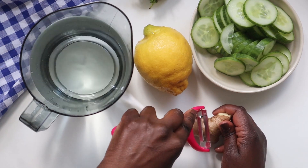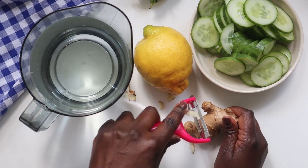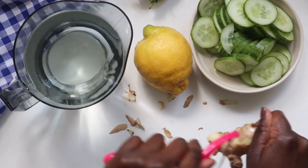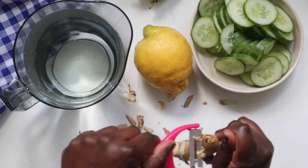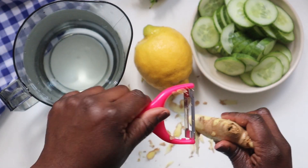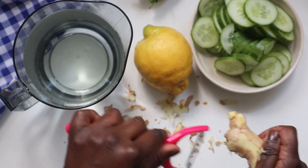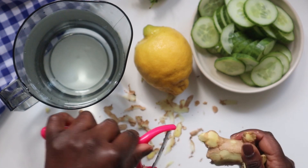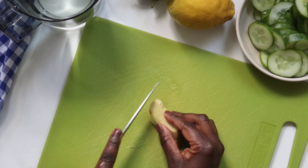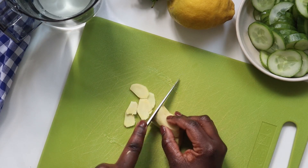First, you want to start by peeling your ginger. Some people like to leave the skin on; I personally prefer to just roughly remove it. As you know, ginger is a superfood — it comes with so many health benefits: it beats nausea and has immune-boosting properties, all the good stuff. I've roughly peeled my ginger and I'm going to slice it into thin slices, as small as possible.